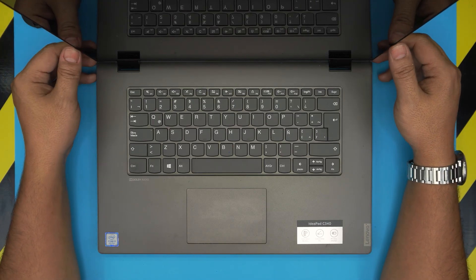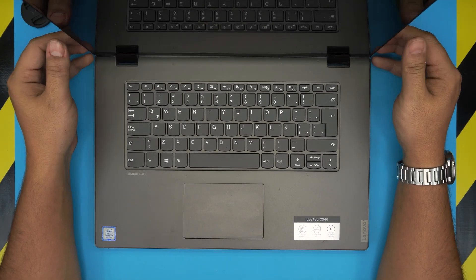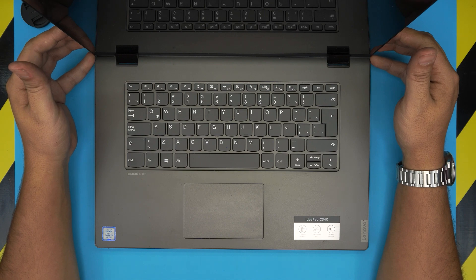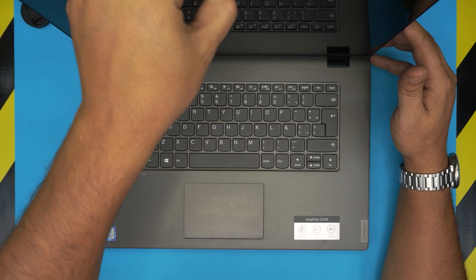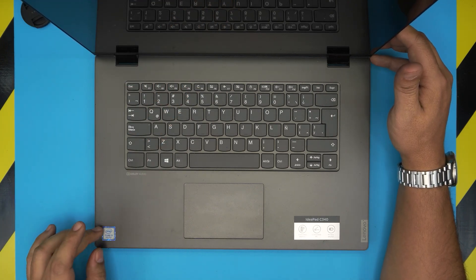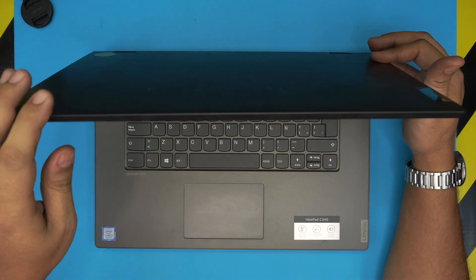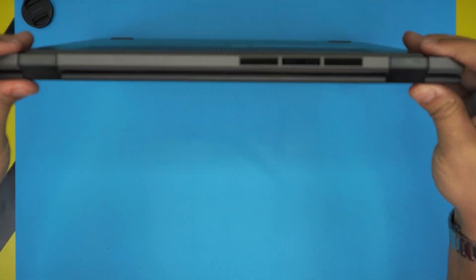Hello everyone, welcome back to another video. Today we have a Lenovo IdeaPad C340-15 IWL, also known by model name 81N5. This one comes with an i-Core 3 or i-Core 5 model with 8th gen. In this video I'm going to take you over how to open it up and how to repaste your laptop if it's running really warm or you just want to do your own maintenance.